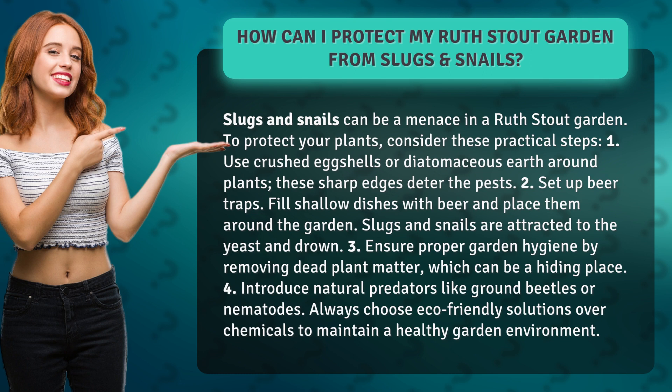4. Introduce natural predators like ground beetles or nematodes. Always choose eco-friendly solutions over chemicals to maintain a healthy garden environment.